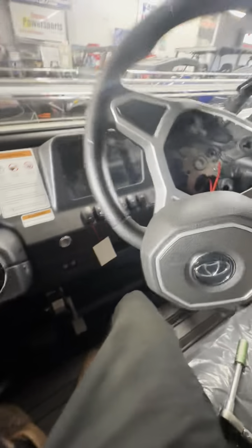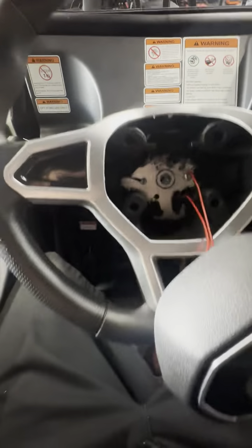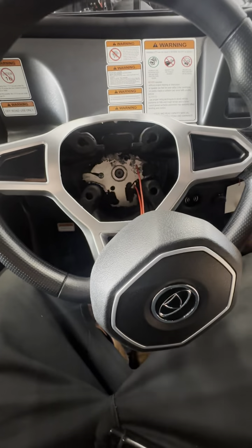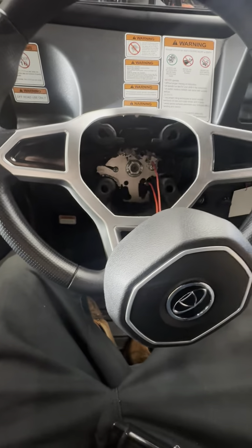And then there you go, steering wheel comes right off. Go ahead and be in a safe location, proceed in a forward motion until you get the wheel to your desired set position. Then go ahead and put your nut back on and tighten it back down.